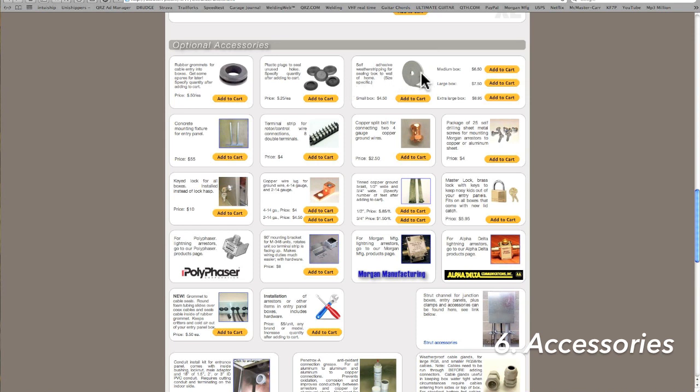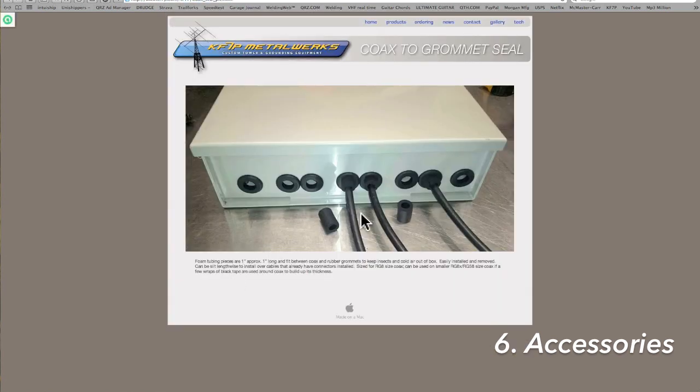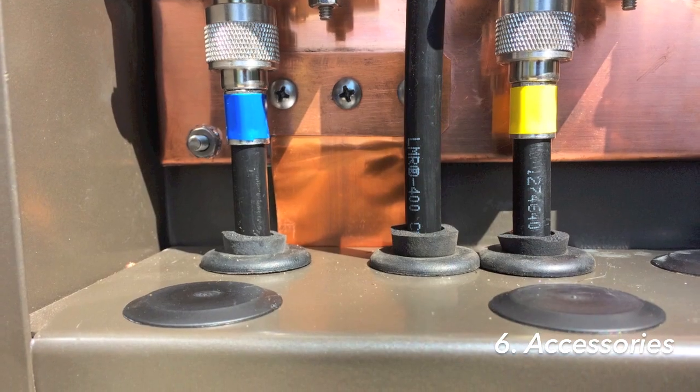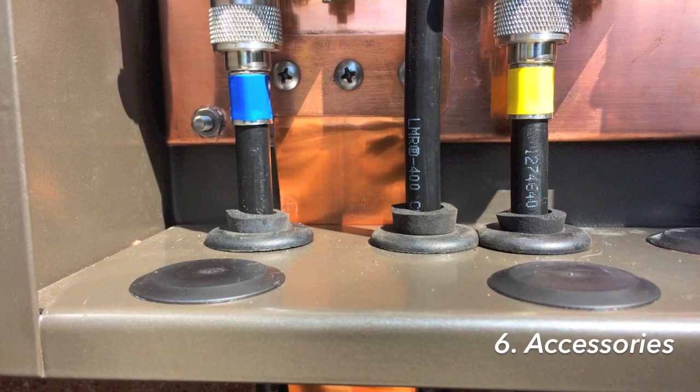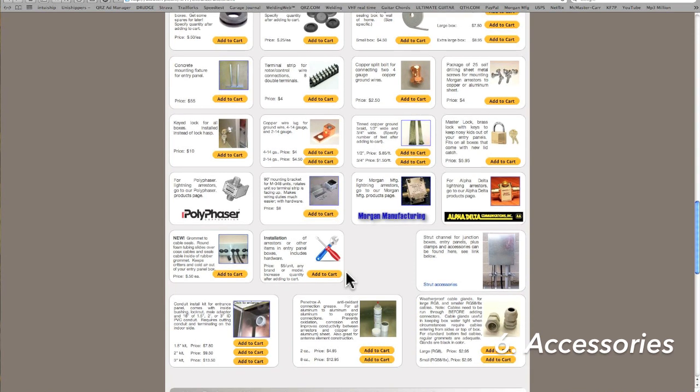There's self-adhesive weatherstrip that goes between the back of the box and the wall of the house. There's also a grommet-to-cable seal, which is a way to seal up the gap between the coax cable and the grommet — it's a foam insert that goes between the two and helps keep critters and cold air out. Next to the grommet-to-cable seals is an installation option: if you'd like the arrestors installed in the box on the copper sheet, add this to cart and specify how many you have.